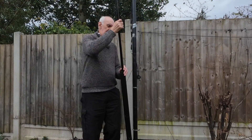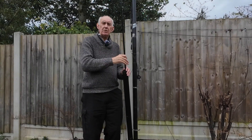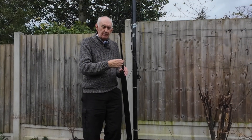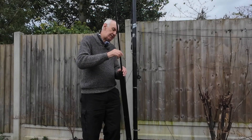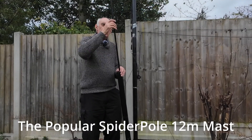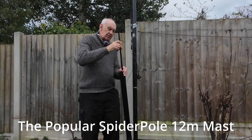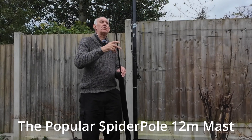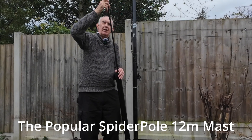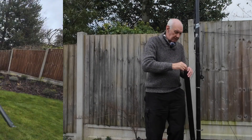The disadvantage? Well, none really, apart from the fact that if you're going to use it permanently in the garden, I would suggest you put hose clamps just above each section so it doesn't slide back. Remember that its strength is in a downward motion — it's not so strong laterally. I normally take the top section out to give it greater rigidity, so if you're going to support something with strain in that direction, bear in mind that it will bend a bit. It'll hold, but it will bend.